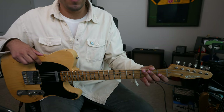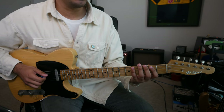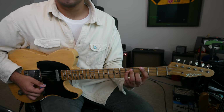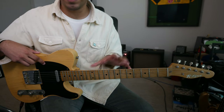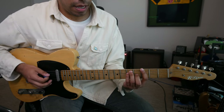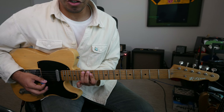For today's video, we'll be in the key of G major. G major notes being G, A, B, C, D, E, F sharp, G. And we'll be using our CAGED system to help us see different scales — the five positions of the major scale. So we have our E shape, our D shape, our C shape, A shape, and our G shape.